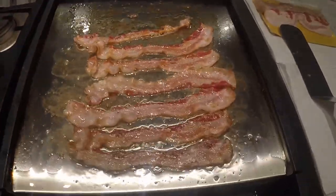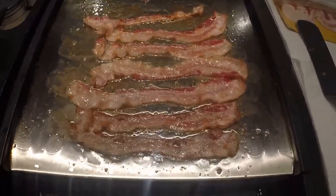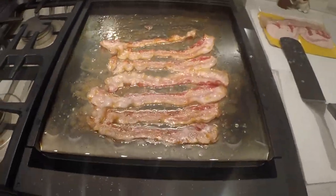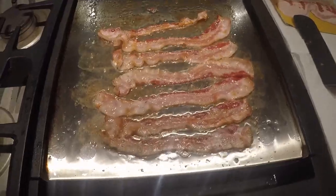We're going to let this bacon cook a little bit longer. Cook it to your liking — it doesn't make a difference. But a few more minutes and we'll flip it over one last time and we're good to go.